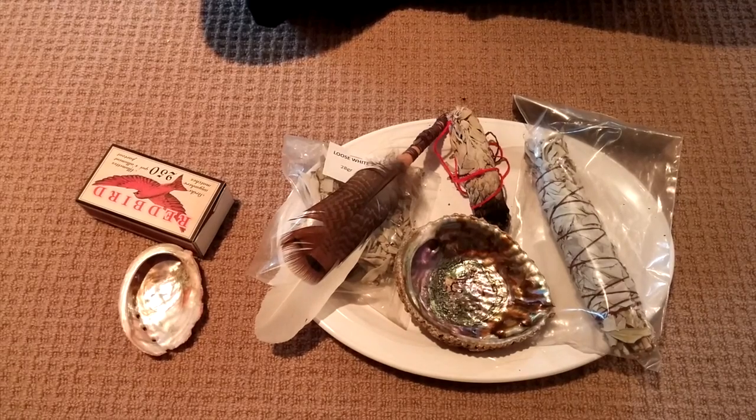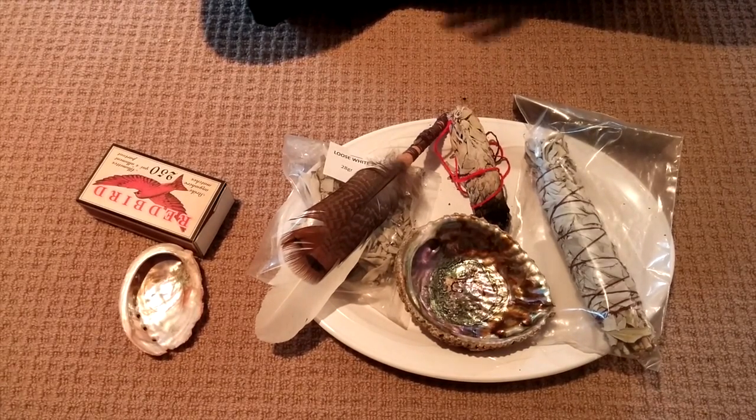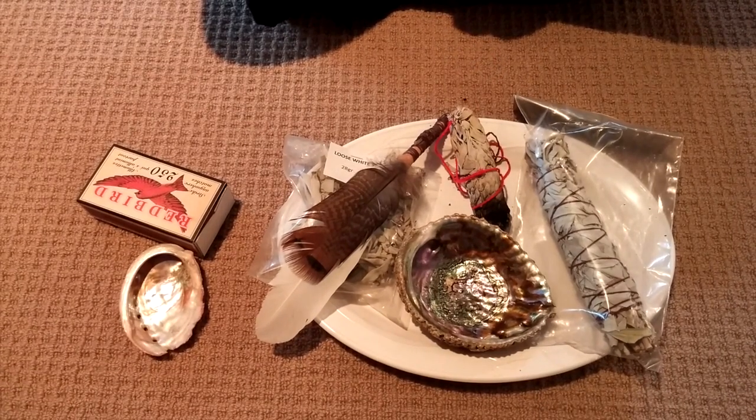Hello, my name is Jennifer Lyle. I'm a spiritual mentor and intuitive teacher and I wanted to do a brief video with you about how to light white sage.